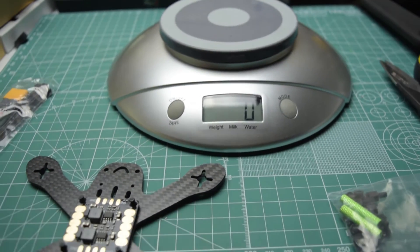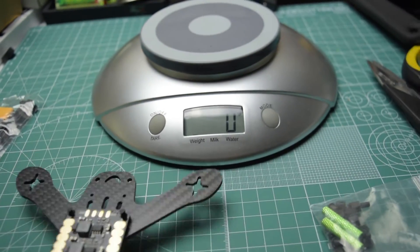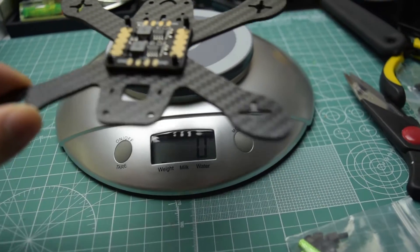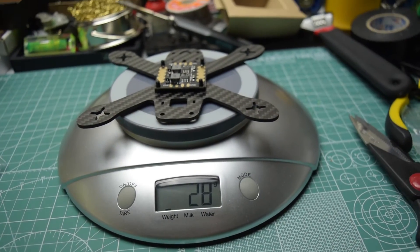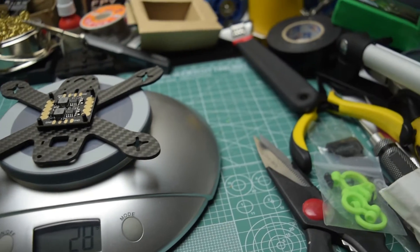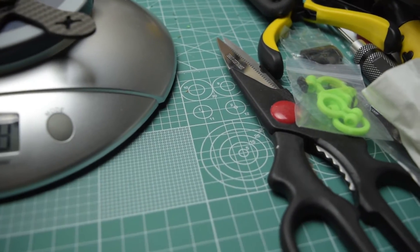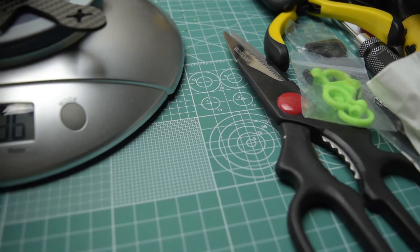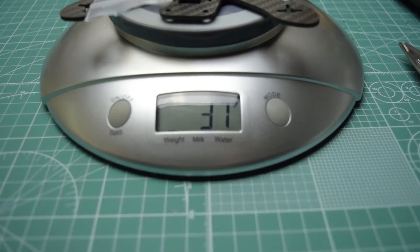I forgot to weigh everything before I started building, so better late than never. 28 grams with the P2B and screws. 37 grams.